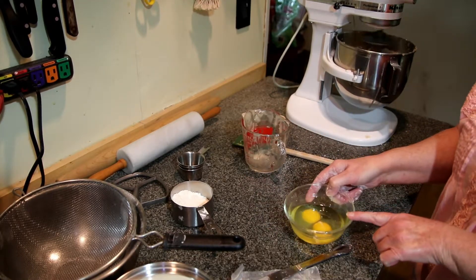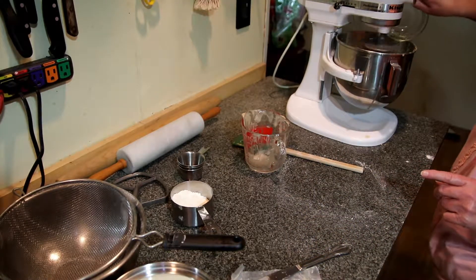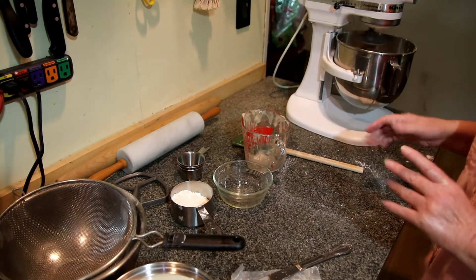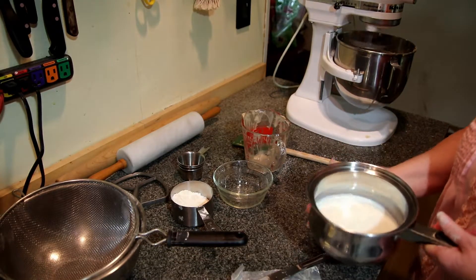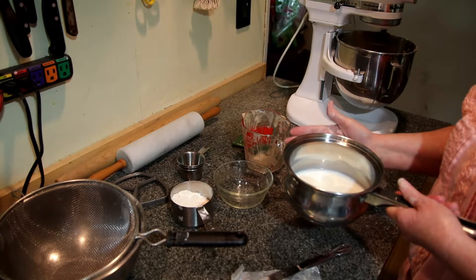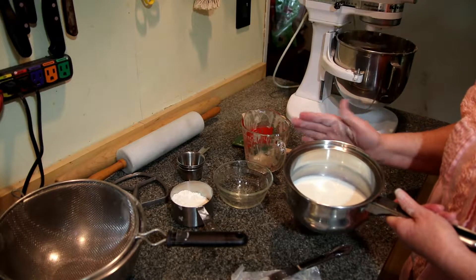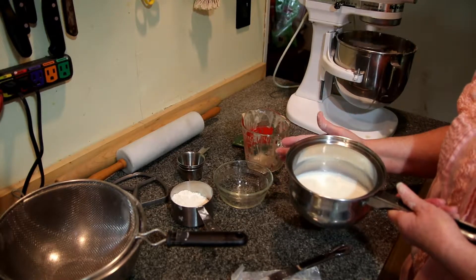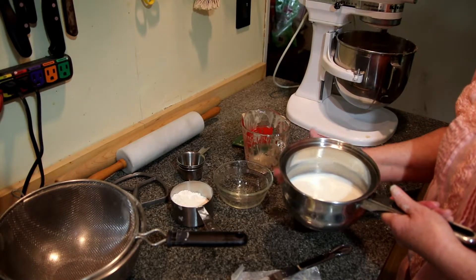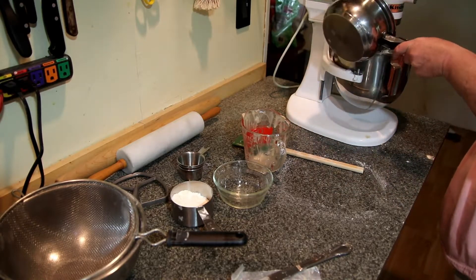We're also going to add two eggs. When you have butter, eggs, and milk in a dough, it is called an enriched dough. I have the same tepid milk — you can use any milk you have, buttermilk works, it doesn't matter. This milk is just regular sweet milk, two percent, and it's one cup.